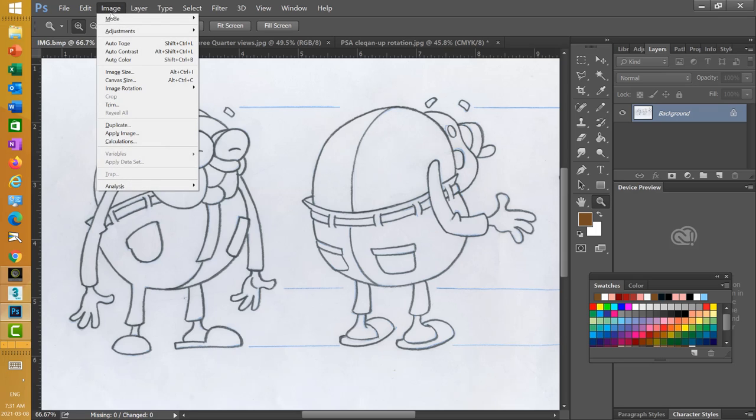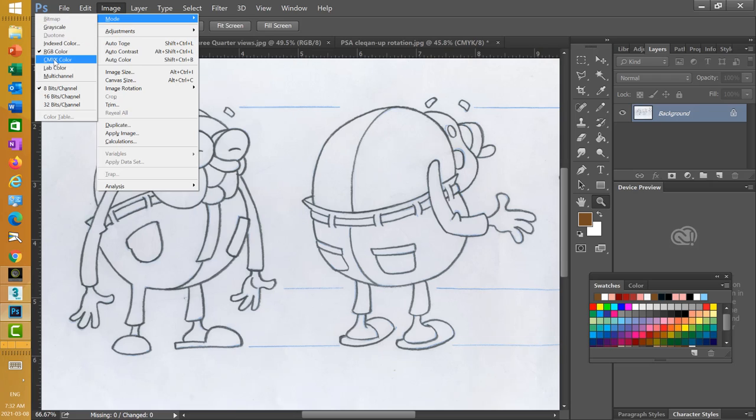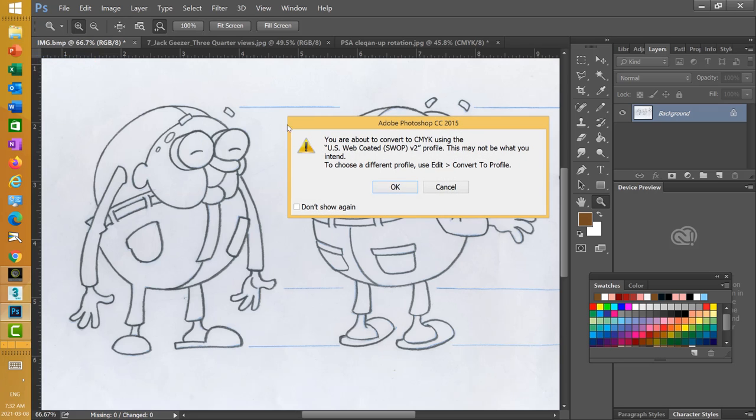First thing I'm going to do is go under Image and check my mode. When you scan, it's usually RGB, and I find it very hard to color and color correct in RGB. So I'm going to go into CMYK — that's under Image, under Mode, then CMYK, and select that.